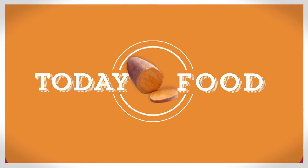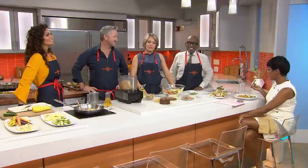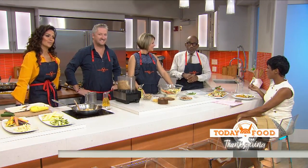Thanksgiving is just 10 days away, and to help you plan an all-star feast, our Today's food team is pairing amazing chefs with incredible recipes. Lifestyle expert Camila Alves and Tim Love, chef and owner of the Lonesome Dove Western Bistro, are here to show us versions of a Thanksgiving staple: squash.